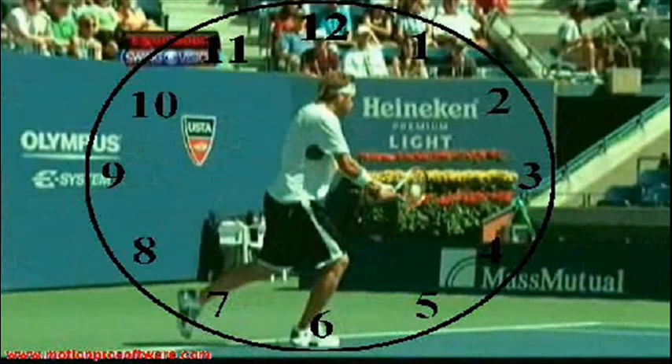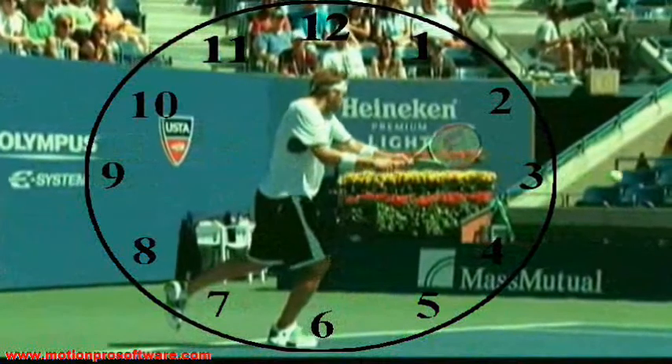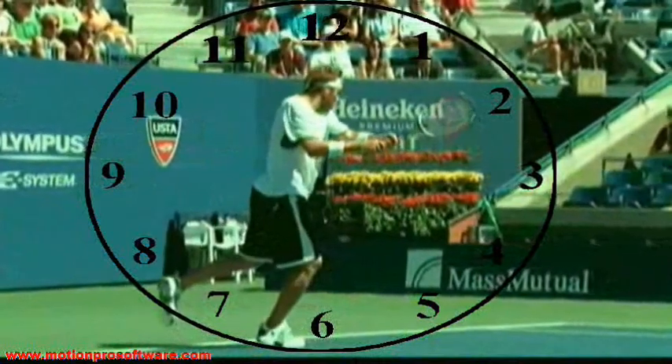Now it's important not to pull the racket up too early in order to get depth and control. Morty tries to extend his left arm and then he goes all the way up to the top, past 2 o'clock, 1 o'clock.